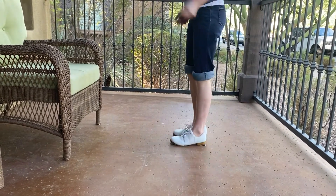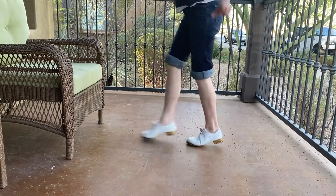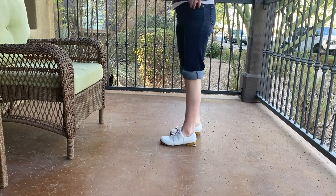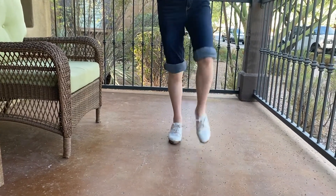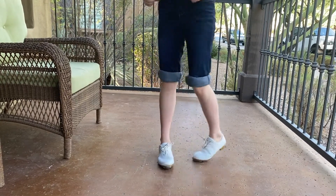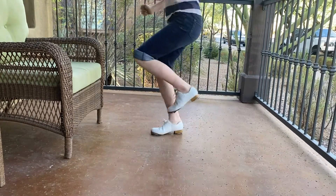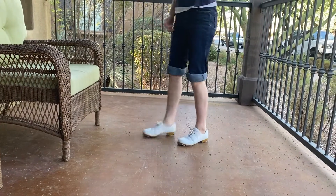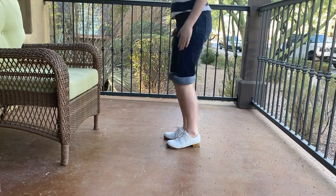Double step, touch forward, double forward, knock forward. And on the other foot: double step, touch forward, double step forward — to the side. Double step, touch forward, double step forward. So faster — 5, 6, 7, 8.